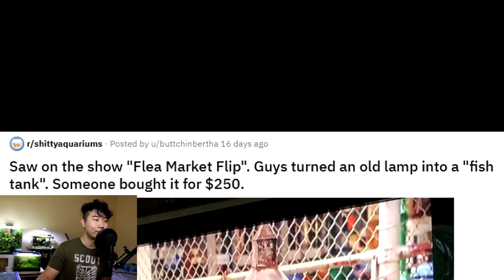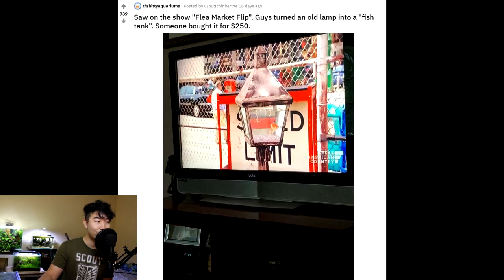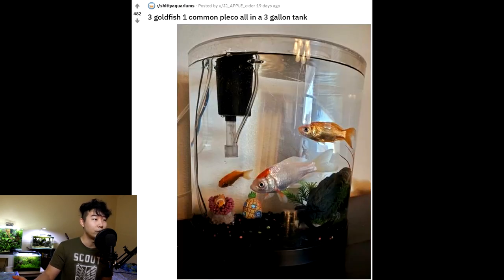Saw on the show Flea Market Flip — guys turned an old lamp into a fish tank. Someone bought it for $250. $250 for an old lamp with a goldfish in it that's gonna die — this sounds like the lore of League of Legends, where Jax found his first weapon. Three goldfish, one common pleco, all in a three-gallon tank. Oh, it's just great. Look at that — SpongeBob house, even got a Nemo with the anemone in there. Five out of five fish abuse. Let's go.